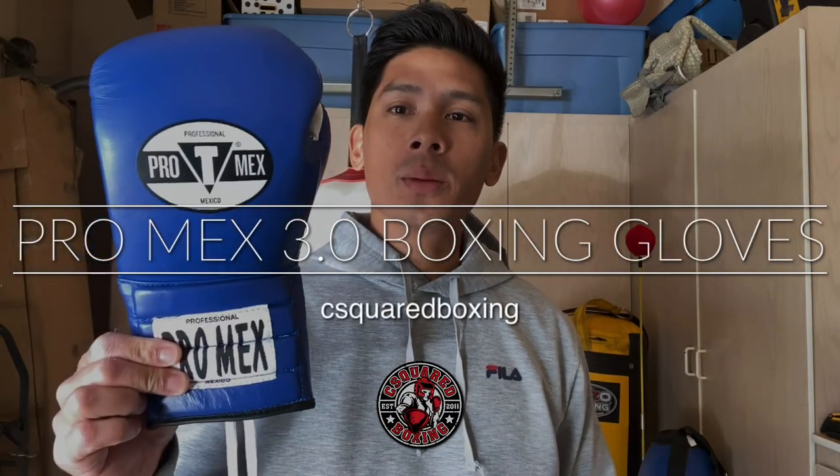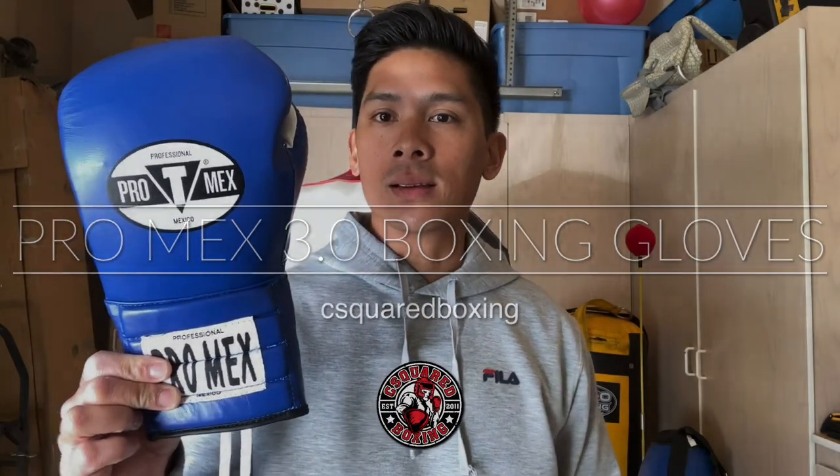Hey, what's up guys? Today I'm doing a review on the ProMex 3.0 Boxing Gloves. Stay tuned.